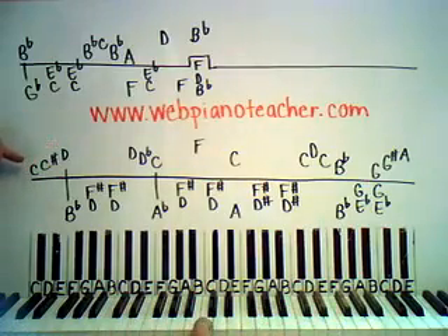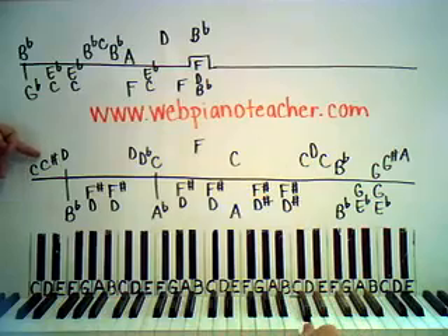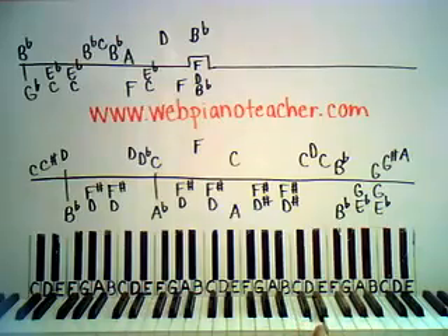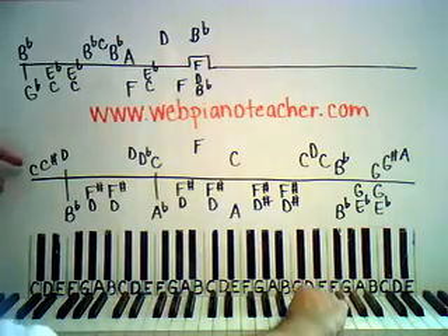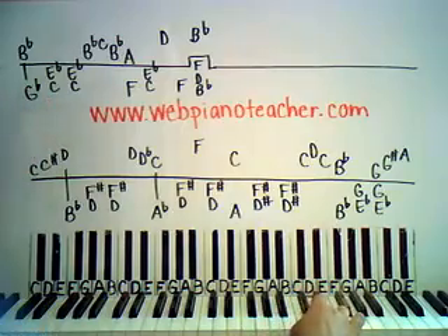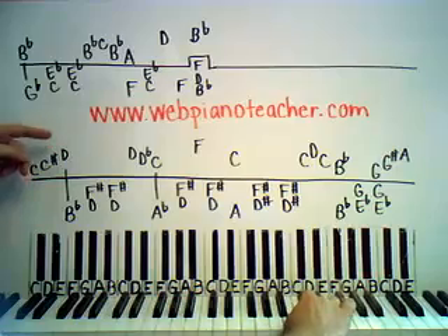We're gonna start — here's middle C, we're gonna start on this C actually. Let's put our thumb there. Immediately after that we're gonna have a C sharp, which is this black key right here. Then we're gonna go up to D. We're gonna do that really quickly, so those three notes happen really fast. You need to use your thumb, your pointer, and your middle finger.